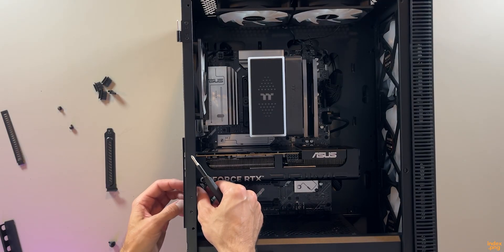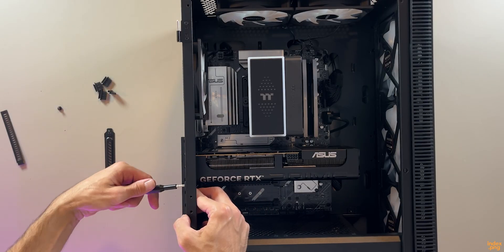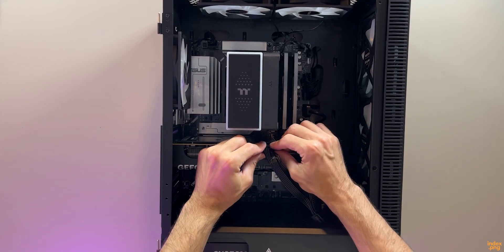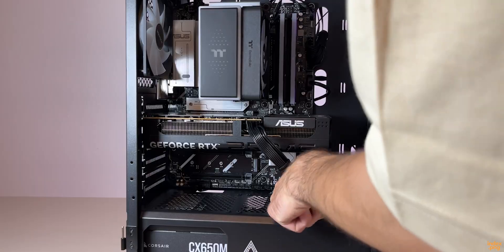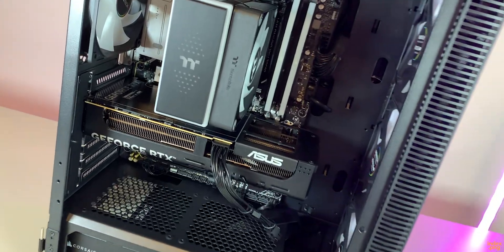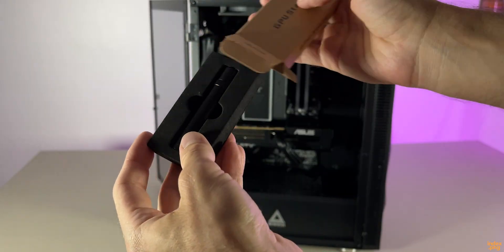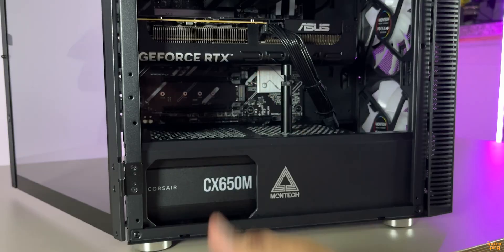Installing it was simple — just line it up and gently press it into place, then secure it with a couple of screws on the bracket. I connected the power cable and made sure to keep everything tidy with no cables blocking airflow. Since this card is pretty big and heavy, I decided to add a GPU support bracket just to keep it from sagging over time. Now it looks safe and stable, and that's the graphics card installed.